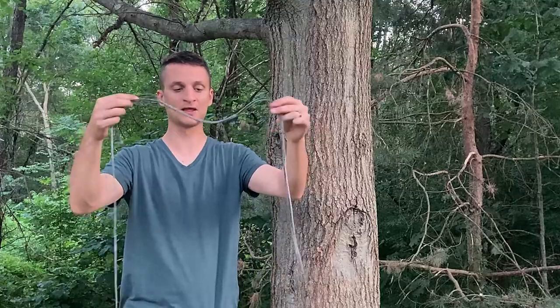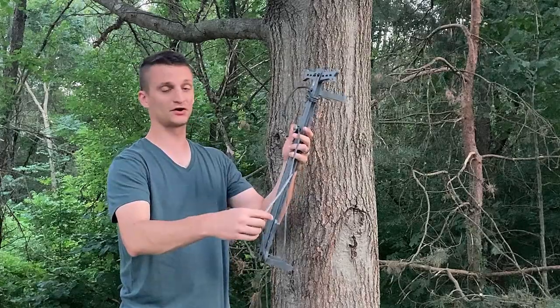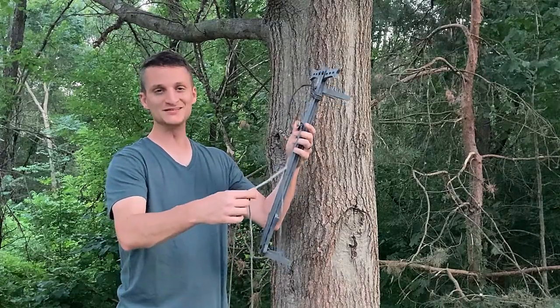To shorten the larger loop, pull on the tag end on the constrictor side. To make it larger, pull the tag from the opposite side of the constrictor. That's all there is to the whoopie sling. I've girth hitched it onto the stick — this is probably a trickier method than some of the others, so let me give you some tips.